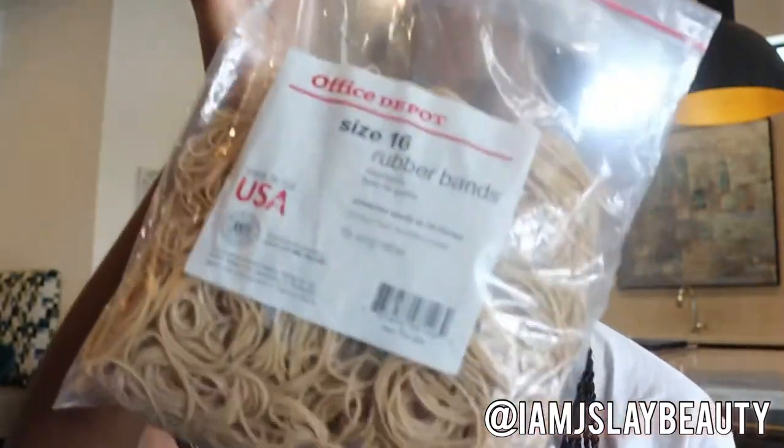Another thing I got was a single hole punch. I plan on printing out a whole bunch of flyers and leaving them on people's doors here in my apartment building — just letting them know I'm new and giving them a flyer with all my services. The punch holder was $1.99.